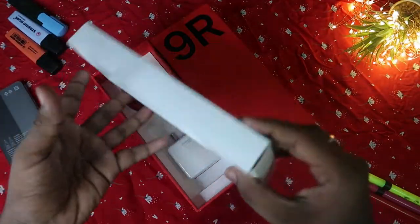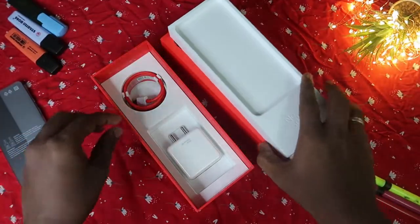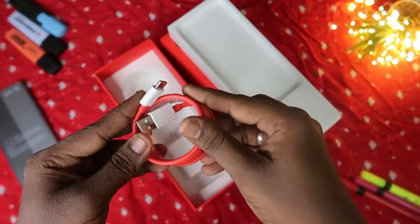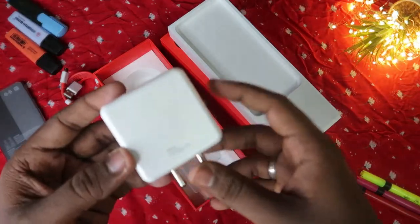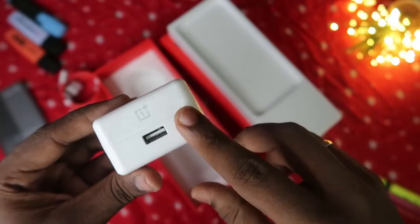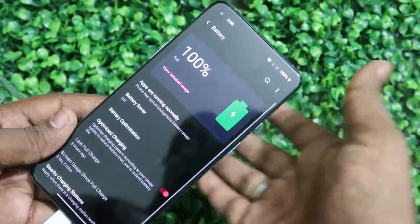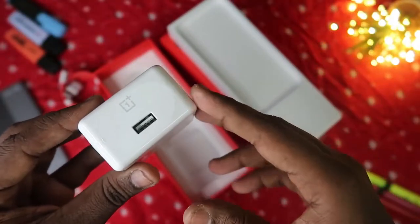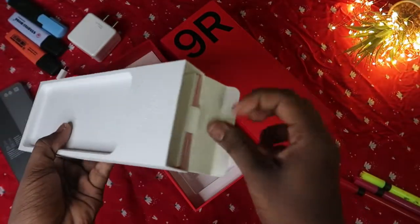Inside the box we'll also find some booklets, which we'll look at in a moment. There is a USB Type-C cable — the usual OnePlus red-colored USB Type-C cable. Then here is the adapter: a Warp Charge 65W adapter. OnePlus claims that using this 65W adapter you can charge the OnePlus 9R from 0 to 100% in around 30 to 40 minutes. We'll check this in the upcoming days.